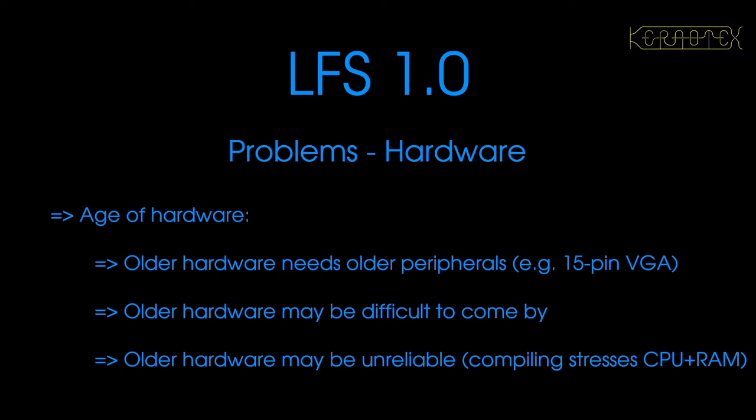Obviously, doing something as old as Linux from Scratch 1.0, which is nearly 25 years old, there are going to be problems. I initially sat down and thought about whether it would be feasible or even possible. The main problem was that we're going to need some old hardware, because running on new hardware may cause issues with software and how the media is obtained. But having to use older hardware in itself entails other problems.